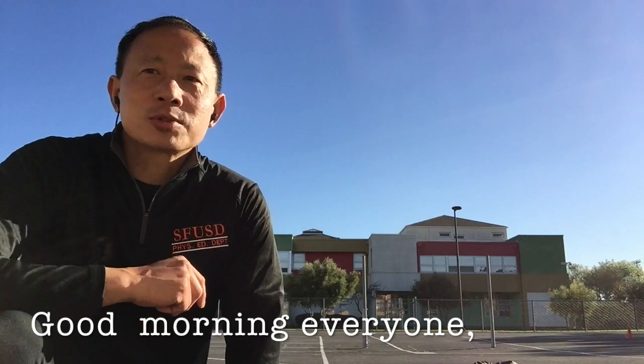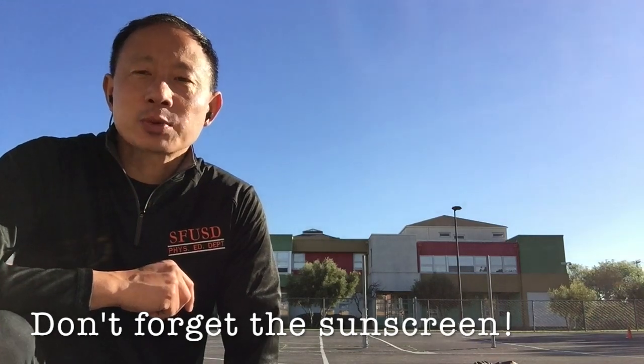Good morning, everyone. Welcome to Warm Up Wednesday. If you're outside and the sun is out, make sure you put your sunscreen on.